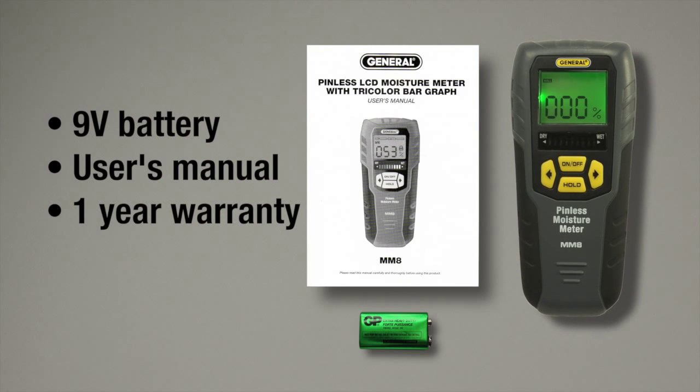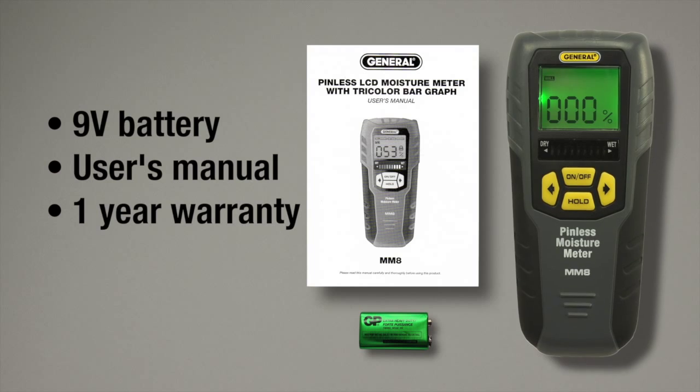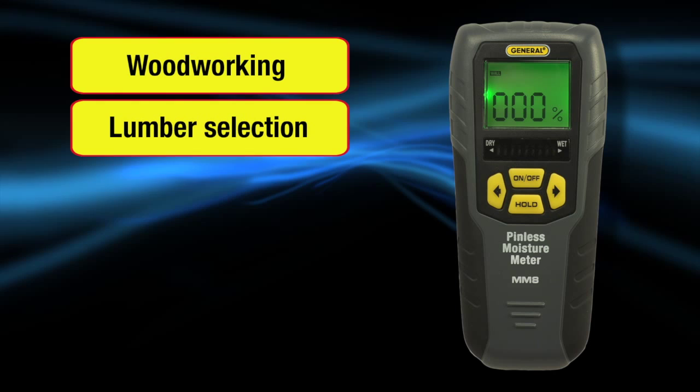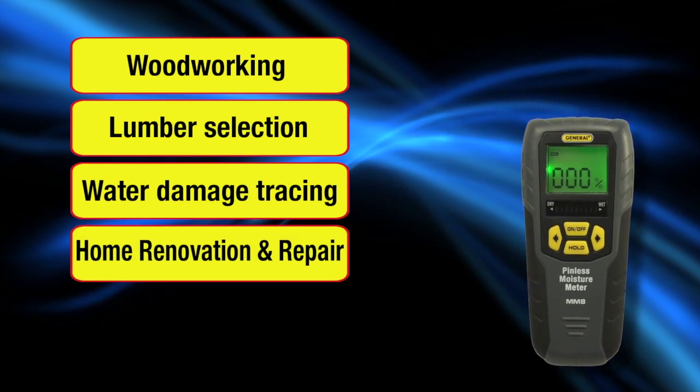The MM8 Pinless LCD Moisture Meter includes a 9V battery, user's manual and 1-year limited warranty. Non-invasive moisture readings for woodworking, lumber selection, water damage tracing, home renovation and repair, and building construction.